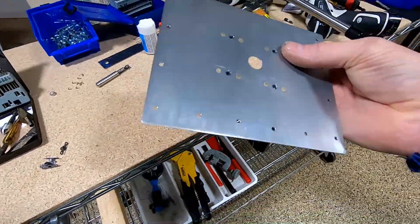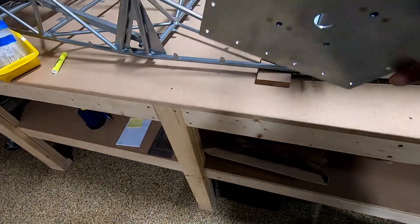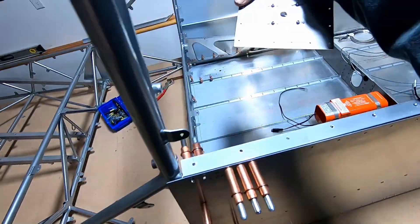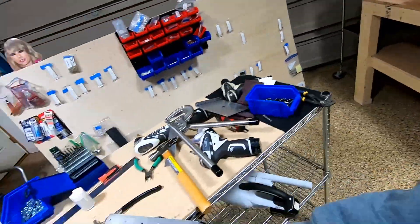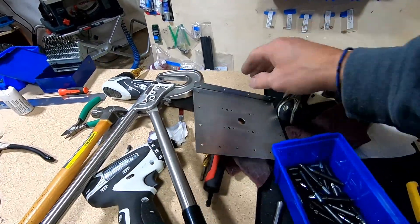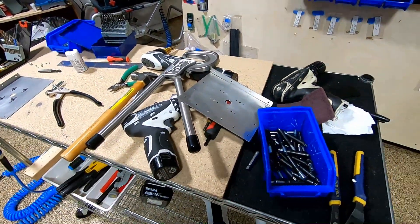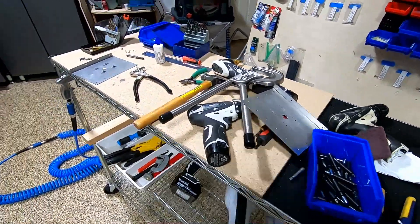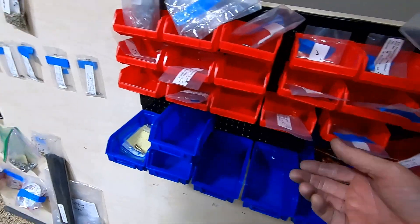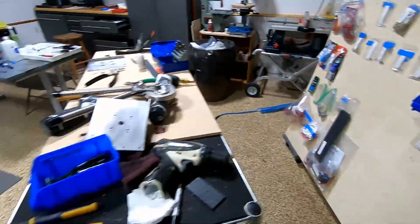We have the flush rivets in there. This is for the antenna doubler, and that's going to go in over there. I was experimenting with flush rivets — that's all I have right now. I was going to order some countersunk pop rivets but I wanted to keep working, so I used some from the wing kit. I'll just need to replace those.